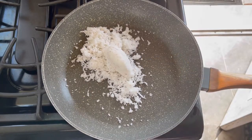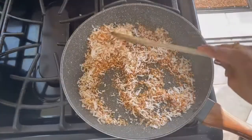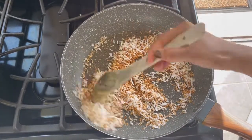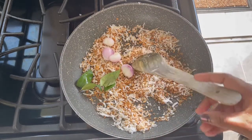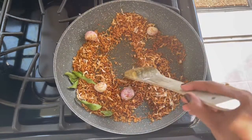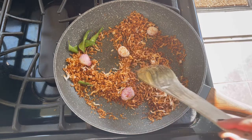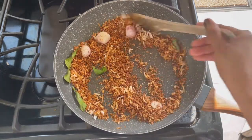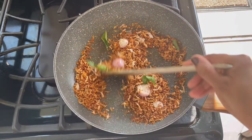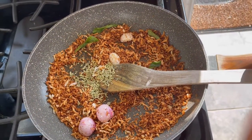In a pan, add the coconut and on a medium flame roast it until it is golden brown. Once it reaches that stage, add a few shallots and curry leaves and continue roasting until it becomes dark golden brown. The color of the coconut should not be black, and it should not be too pale — this exact dark brown color is what you need. Then add about half a teaspoon of fennel seeds and lightly roast for one to two minutes.